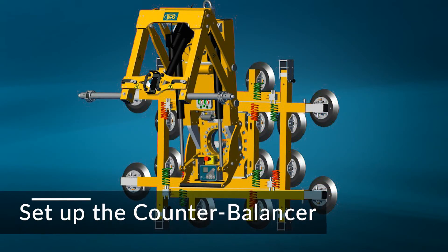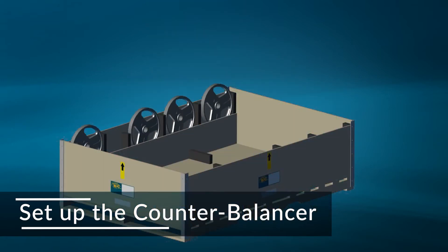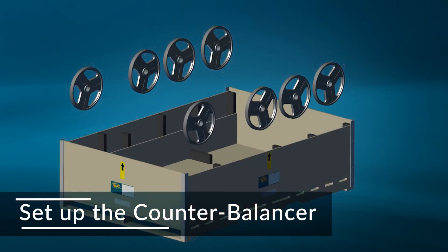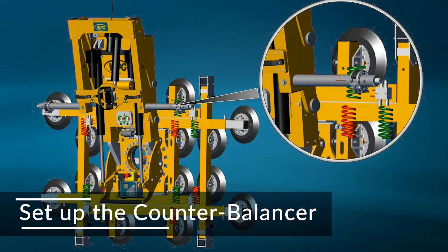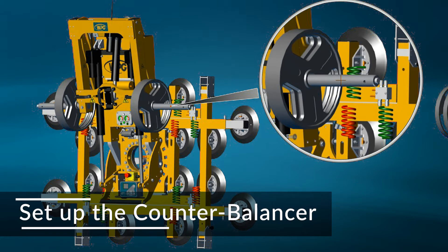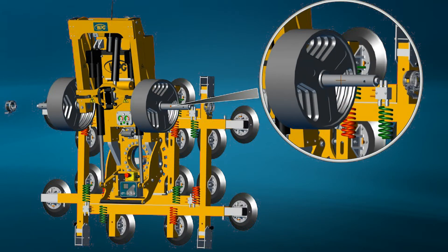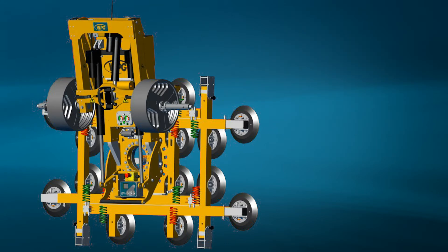Make sure the integrated counterbalancer is in the fully retracted position. Add an equal amount of counterweight on each support arm, one plate at a time. Consult the weight charts to determine the minimum number of 45-pound plates necessary for your load. Finally, secure the plates with weight clamps. Remember, counterweight should not be extended before the load is attached.